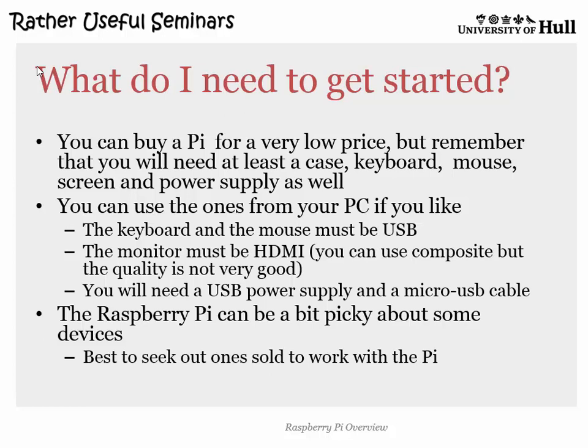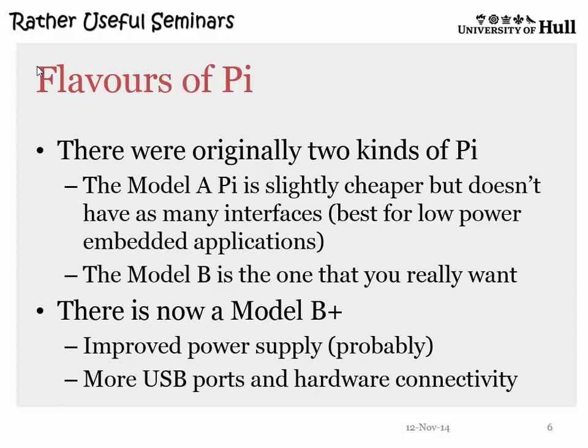There's also the A+ which is smaller and cheaper. The Plus versions have more pins you can control from software, which is nice, and they're supposed to have a better power supply — although 'better' in my experience means when you plug the keyboard in it resets, which is not quite so good. In truth, for the kind of things you want to do, any old Pi will do. The B is the one you really want, and the B+ has more USB and a better power supply, probably.